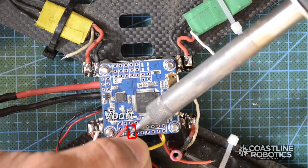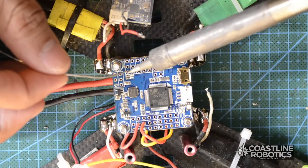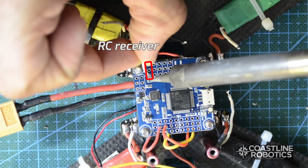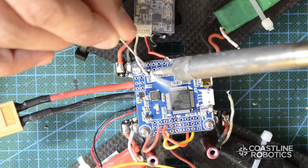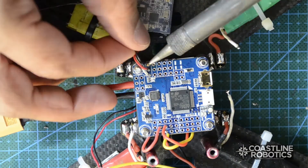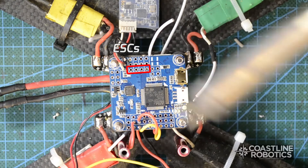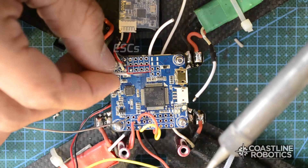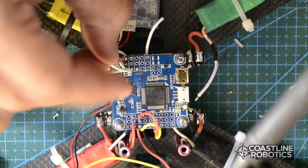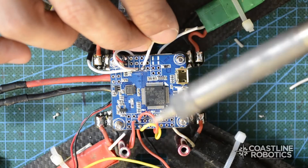Now I'm going to connect the battery monitoring — it's these two pins next to it. Now it's time to connect the RC receiver. This is the signal wire. The central rail is the positive 5 volts and the external rail is ground. Now we're going to connect the signal wire from the ESCs. These are the four pinholes you will have to connect, and they're in order. I'm connecting motor number one, then motor number two, motor number three, and motor number four.